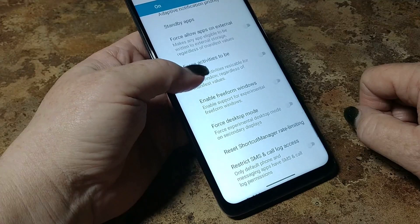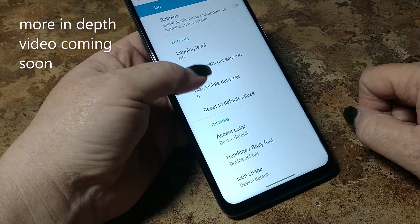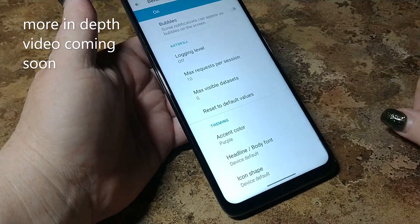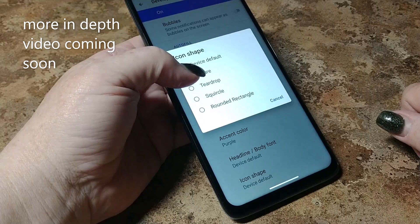Theming — accent color, device default. Let's see what our choices are — lots of nice choices here. My favorite: purple. Icon shape — what's a squircle? Let's try that. Now we've changed a few things, let's go see what else we've got here.